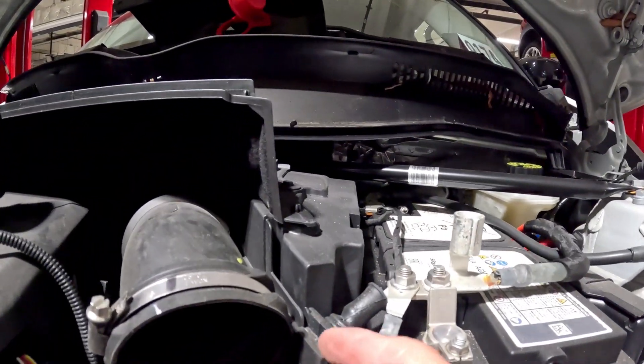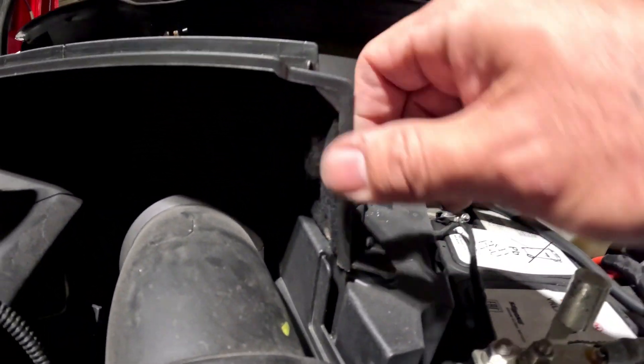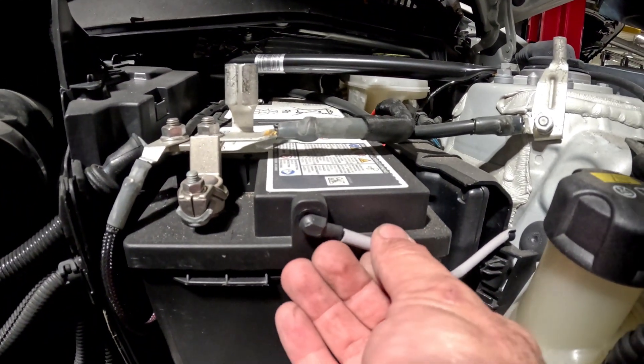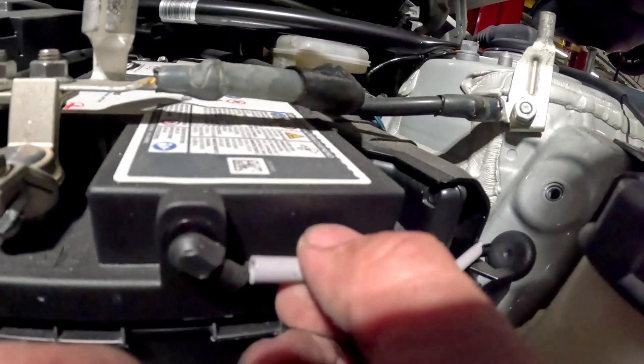I forgot to take that 8mm out — I'll get that out of the way so it's easier to get things lined up. Looks like someone's been in here before. A lot of people forget about this little breather hose — I'll get that here in a second.